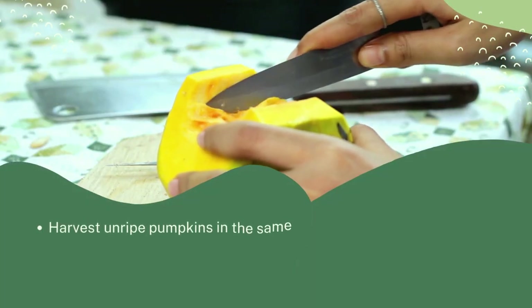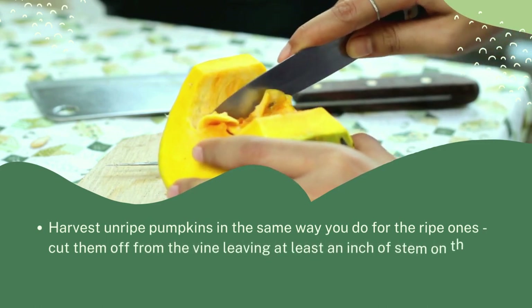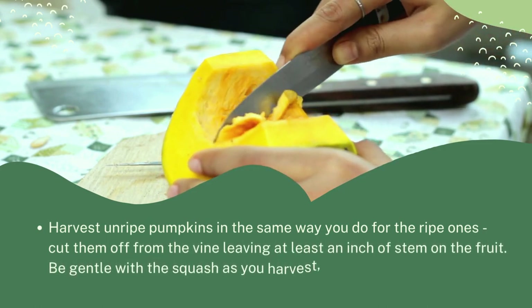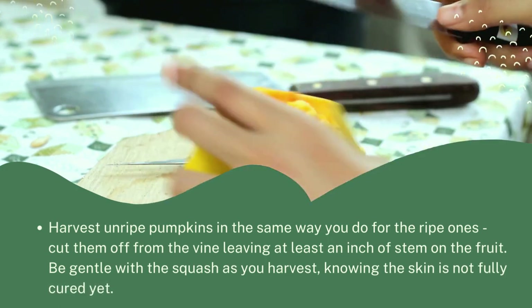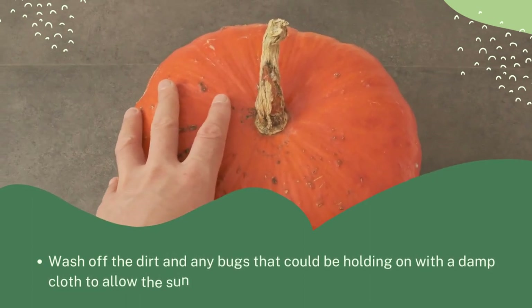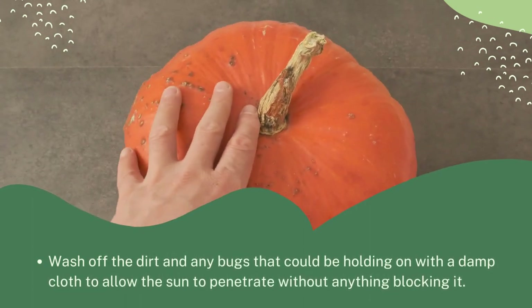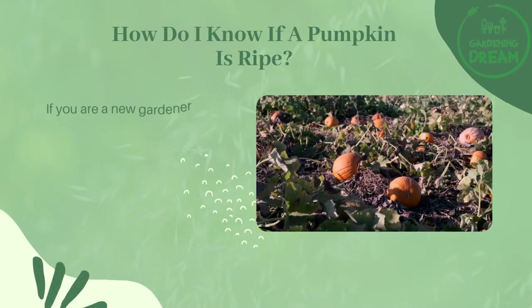Harvest unripe pumpkins the same way you would ripe ones — cut them off the vine leaving at least an inch of stem on the fruit. Be gentle with the squash as you harvest, knowing the skin is not fully cured yet. Wash off dirt and any bugs with a damp cloth to allow the sun to penetrate without anything blocking it.